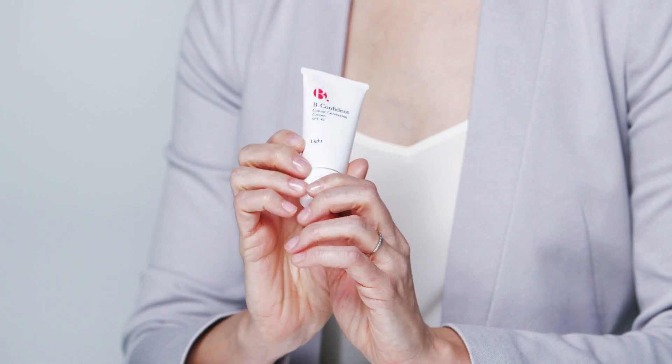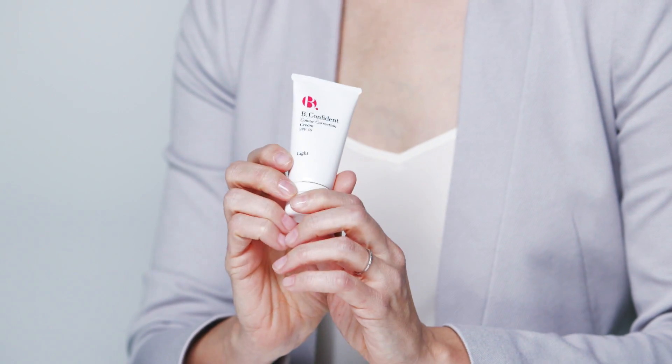Today I'm going to show you how to create a barely there look, which is really great for creating a flawless complexion for every day. For this look I'm going to be using a new product from Bee — the Bee Confident Color Correction Cream. There are lots of definitions about what a CC cream is, but Bee's one is color correction, so it's going to be great for taking out redness from the face and really evening the complexion. My favourite thing about this is that it's got a really high SPF of 45 as well.